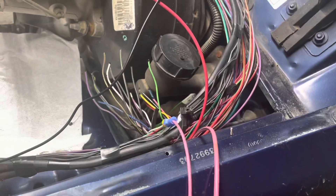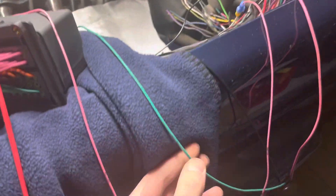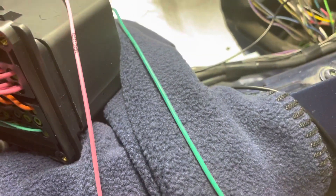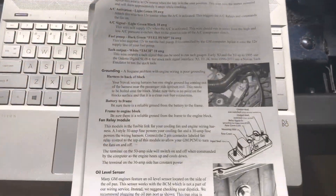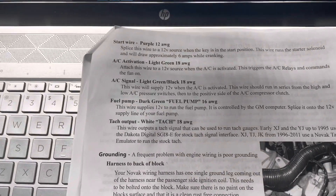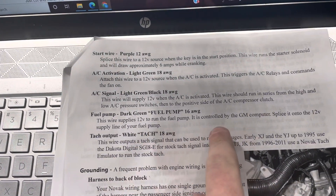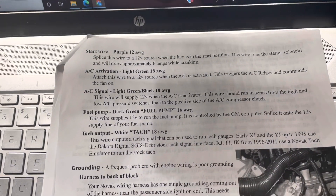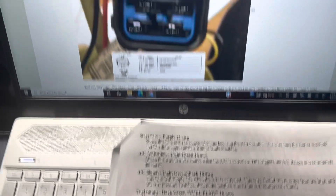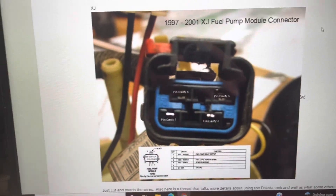That is where your pink ignition wire will be going. Now we also have the green fuel pump wire — that is a 16 gauge, a little bit bigger than the ignition wire. It supplies 12 volts to run the fuel pump, controlled by the computer. Splice it into your supply line.